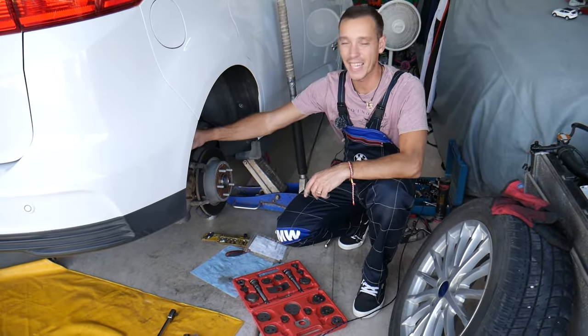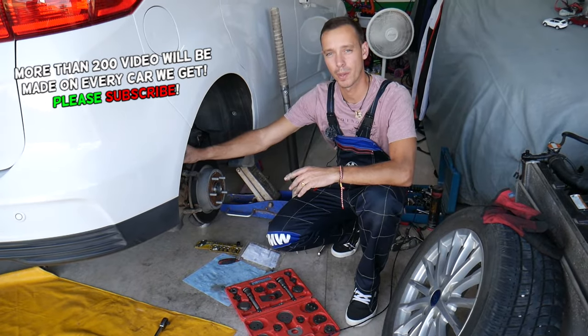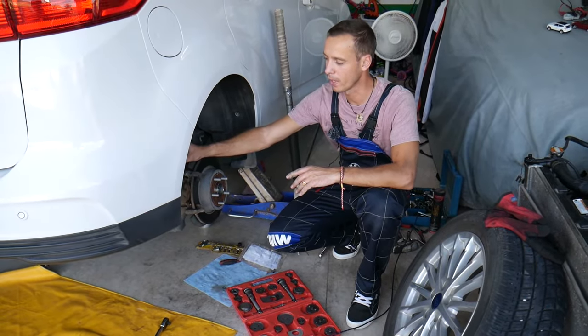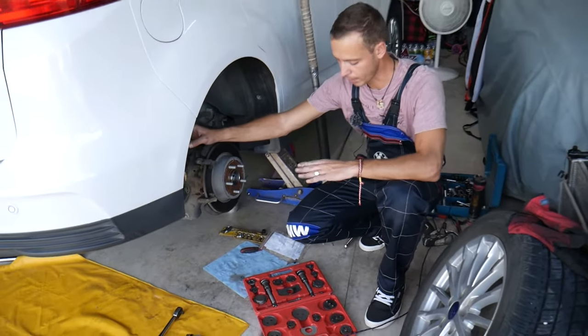If you need to compress the rear brake caliper, we'll explain how to do that. If you do it the wrong way, you will damage it and need to replace it.